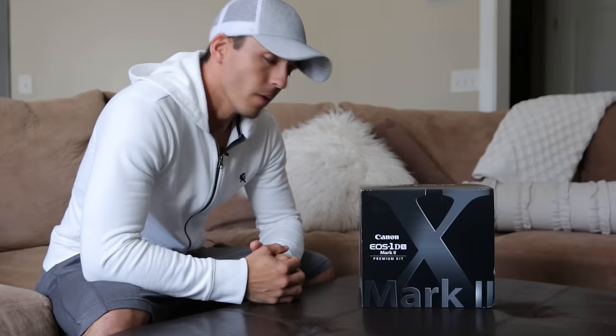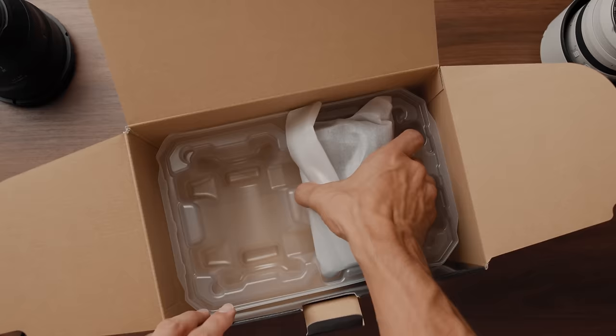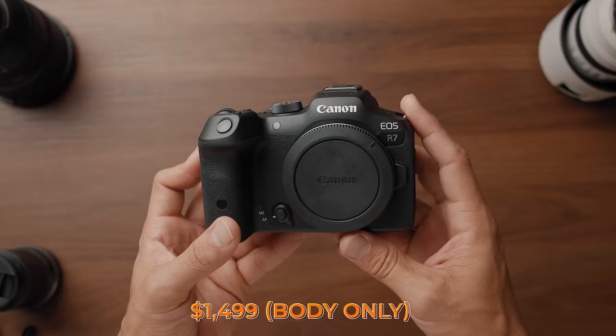It was six years ago that I bought my 1DX Mark II because I wanted 4K at 60, but at that time it sent me back six grand. And now, six years later, Canon gives us 4K at 60 frames for a fourth of the cost. So I wanted to see how the image quality looks and help you decide if this is the right camera for you, specifically for video shooting.